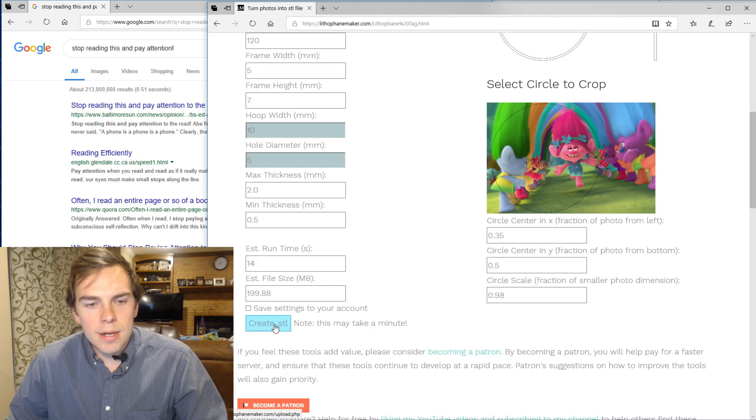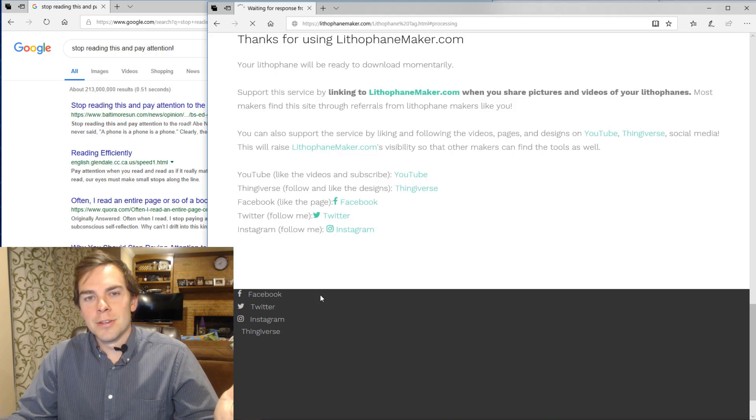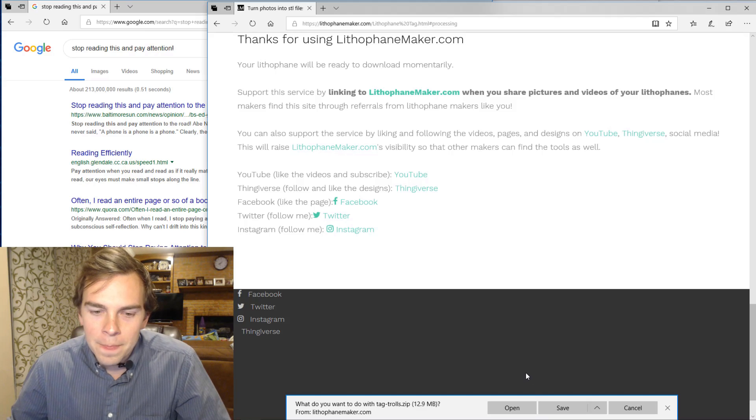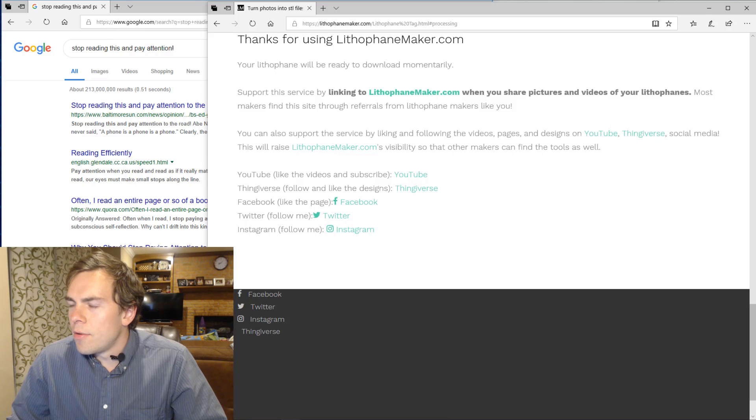And now I'm going to create the STL. Please be sure to like everything related to lithophanemaker.com and share it with your buddies about the awesome stuff you make. I'm going to save that, and I'm going to extract it. Here is what is inside the extracted file.